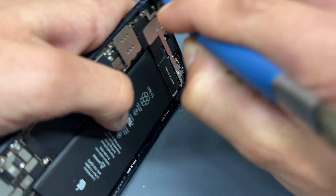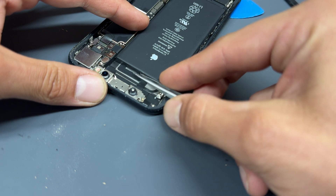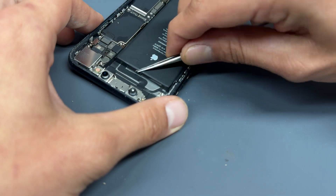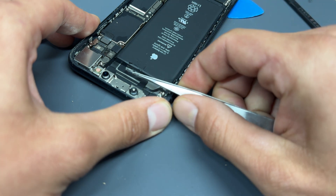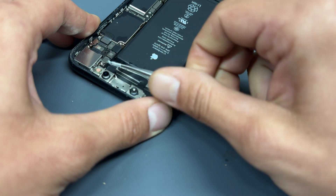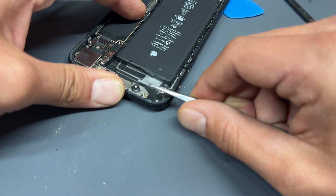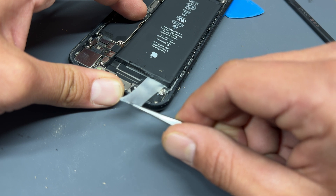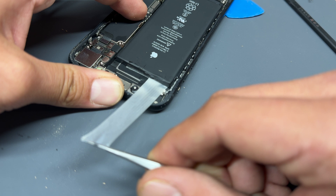That should have allowed plenty of time for the alcohol to soak in underneath the battery. So I'm going to take some straight tweezers and begin peeling away the tape that holds down the battery. This can be awkward and the battery tabs sometimes snap. The first one came out quite nicely. Once you've got a grip on the adhesive, you can wiggle it from side to side — it helps it ease out a little bit better and seems to reduce the risk of snapping it.